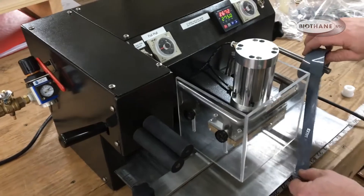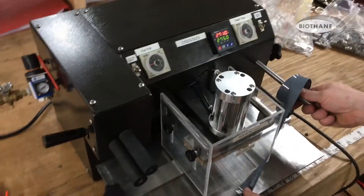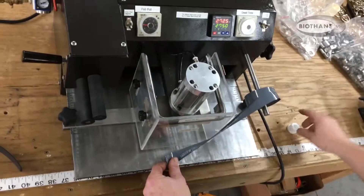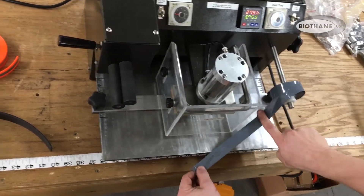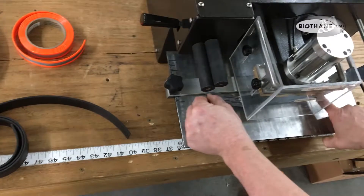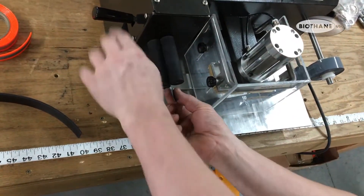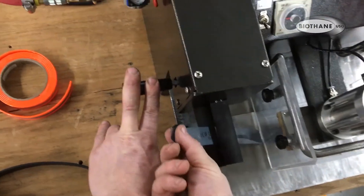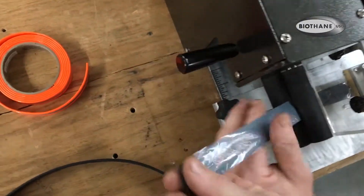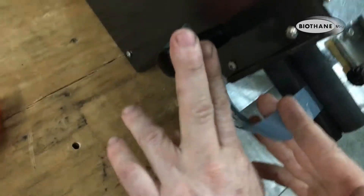Just place it on your holder here. You can adjust it back and forth to wherever you want it. Stick your finger underneath, come back, push that thing down slightly, and that will enable you to pull it right into place wherever you want it.